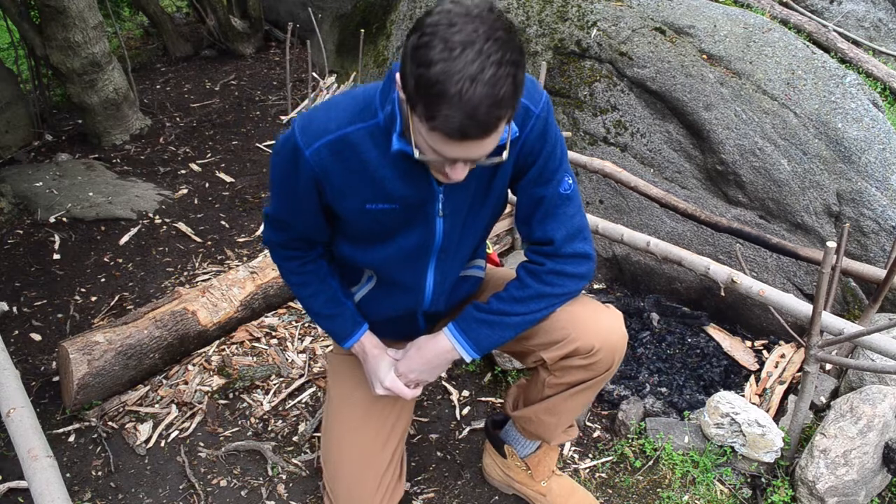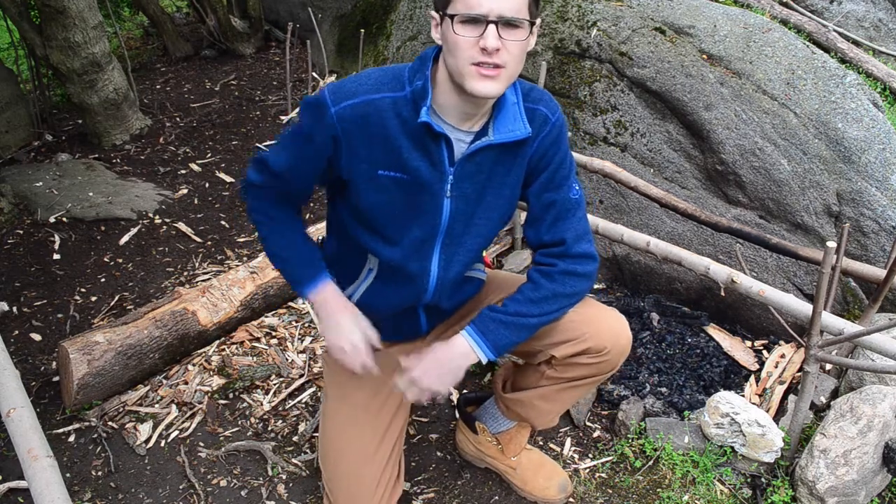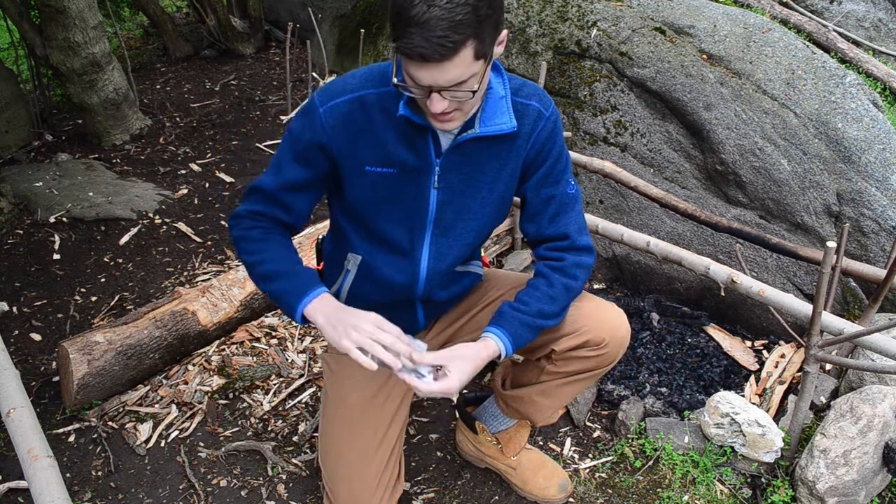What's up guys, it's Will from CT Bushcraft here. Today we're out at the campsite testing a new product that I just got in the mail. I'm actually very excited to be out here testing it.